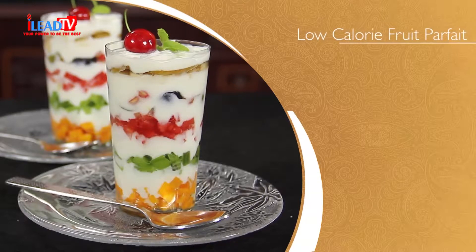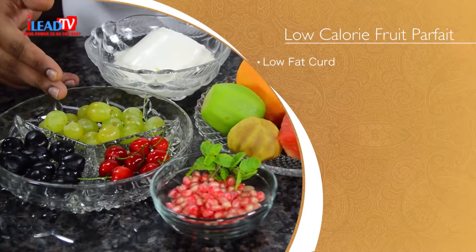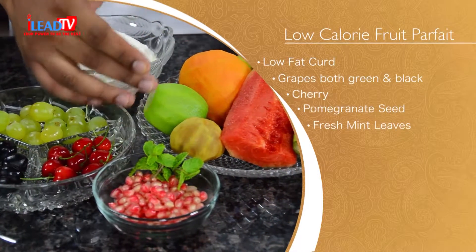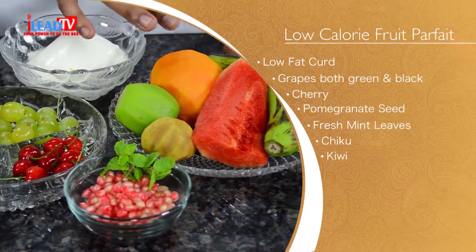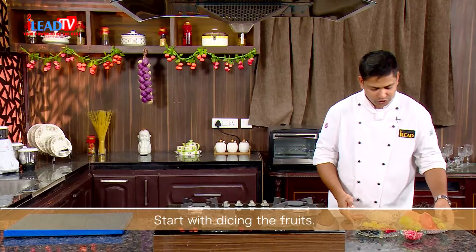Hi, I'm Simon. Welcome to our show. Today I'm going to share a recipe for low calorie food. To prepare this low-fat dish, we need low-fat curd, green grapes, black grapes, some cherry, pomegranate, mint leaf, chiku, kiwi, mango, watermelon, and banana.